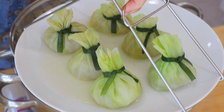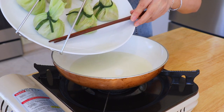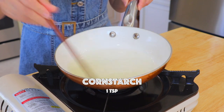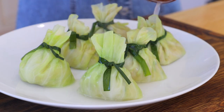Carefully remove the plate. In a small pan over medium heat, pour in the extra liquid from the plate and bring it to a simmer. Season it with salt and add the cornstarch slurry — a teaspoon of cornstarch and one tablespoon of water. Stir until thickened, then drizzle the sauce over the soup dumplings.